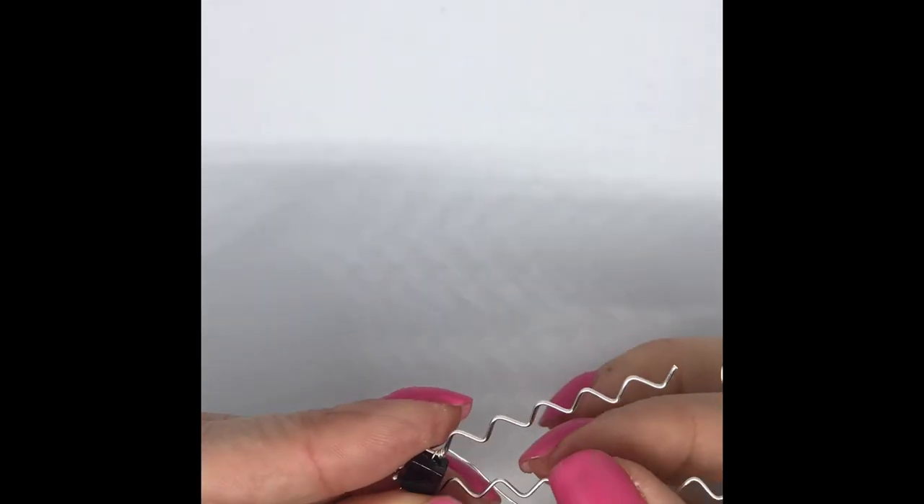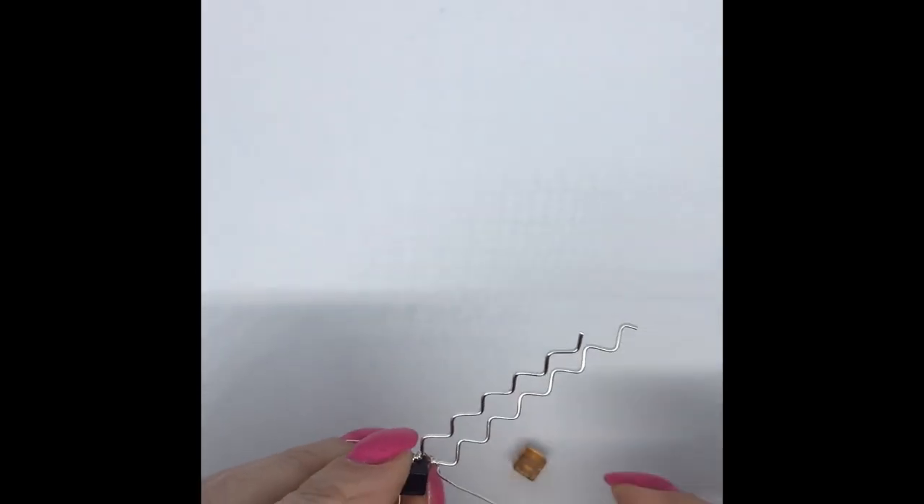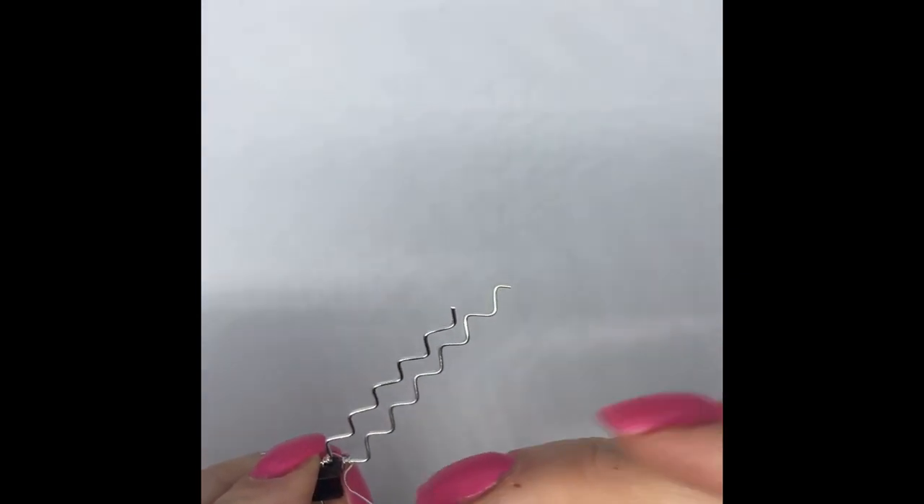Now this wire is on this side but we want it over here, so I'm going to hold here and just come in and bind three times — once, twice, three times. We're ready to put our next cube on. It's almost like an ombre effect as well, so I'm going to thread that on and bring it in there.